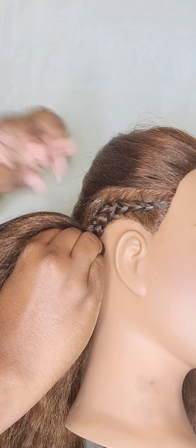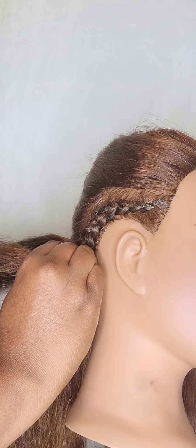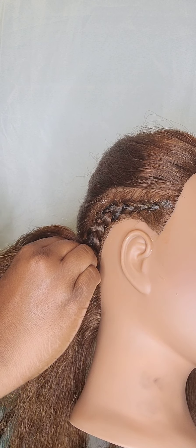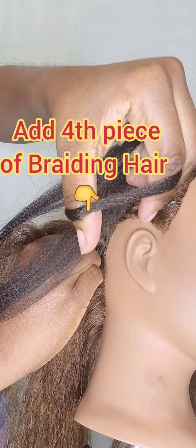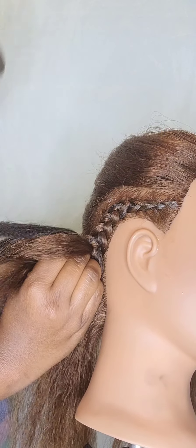As you're adding the braiding hair in, make sure that it's a clean add. You don't want to see any humps or lumps as you continue to braid down. Just make sure that you're holding the hair tightly enough to make sure that the hair is not lumpy or bumpy.